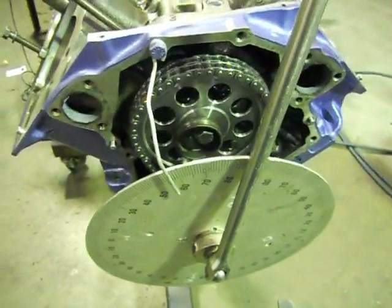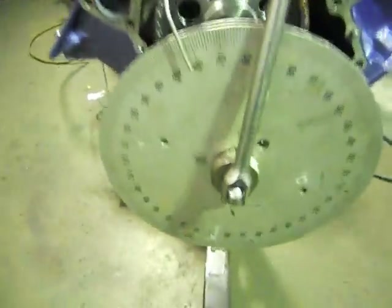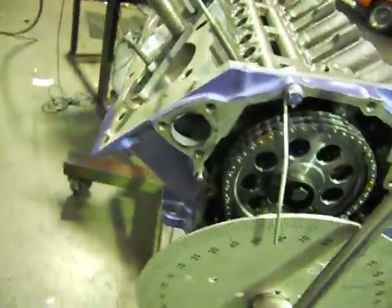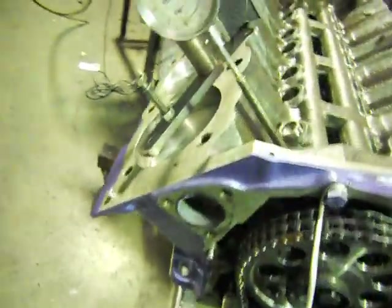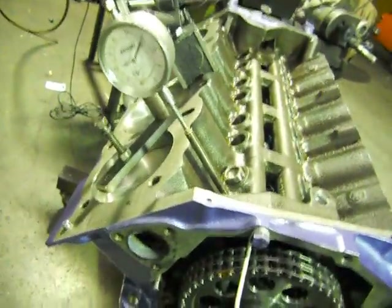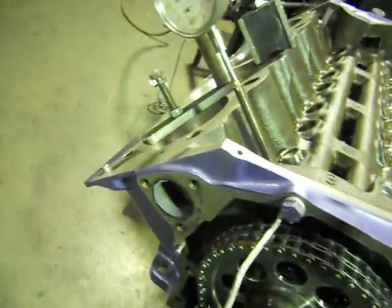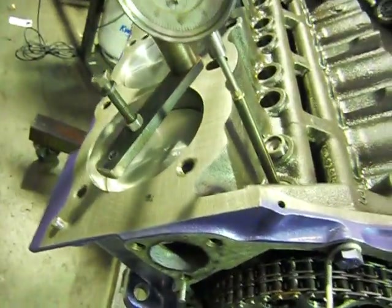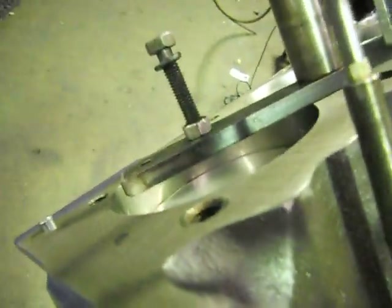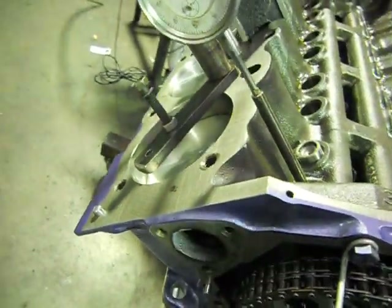First things first, we've got to dial top dead centre in on our degree wheel. I've just got a degree wheel here, just got a pointer like that. What I've done is get true top dead centre — you just can't go off your arm and balancer because you've got a couple of degrees up at top dead centre. To get true accurate top dead centre, I've used a bump stop clearance — just got a bit of a plate across with a bolt that's just slightly protruding down the bore.